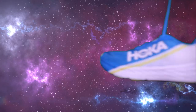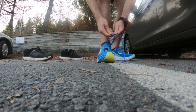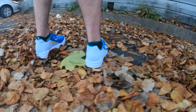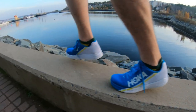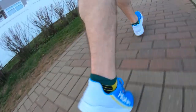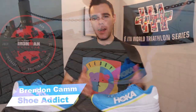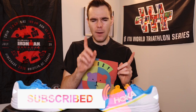Today I went for our first run in the Rocket X. Welcome back to the channel, everybody. My name is Brendan, and on this channel we talk all things running, from running shoe reviews to helping the beginner runner get started on their running journey. So if that's something you're into, hit that subscribe button right down below. It would really mean a lot. And how about we defeat that YouTube algorithm by pressing that like button? Let's get into the Rocket X.